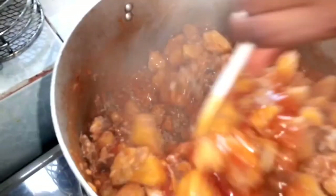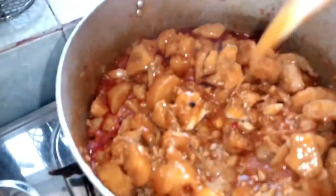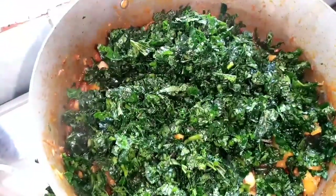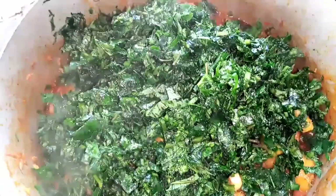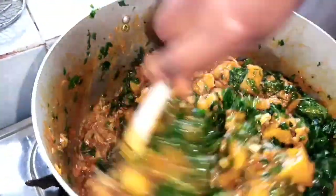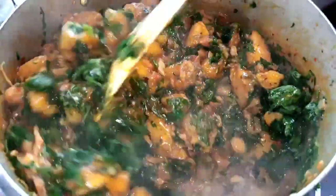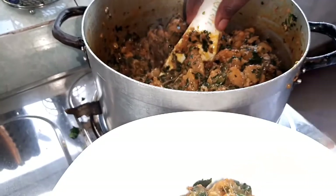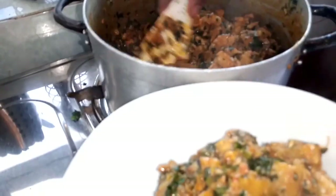Oh wow, take a look at my plantain porridge! So it's well cooked, it's time to add my vegetable — my last ingredient. I'm going to add my vegetable now. I'm going to allow it to simmer for like three minutes and then I'll bring it down. So guys, my plantain porridge is ready — serving it hot, hot, hot!